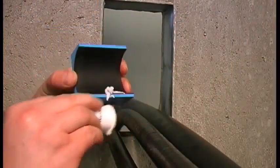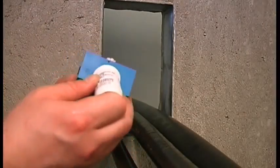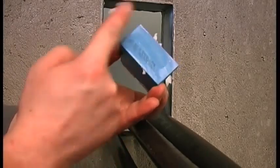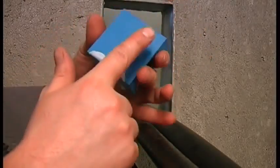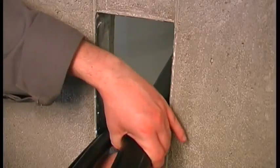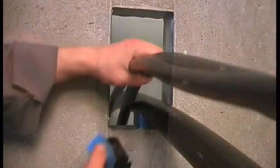Lubricate all the modules thoroughly on both the inside and the outside faces. Insert the modules starting with the largest modules first.